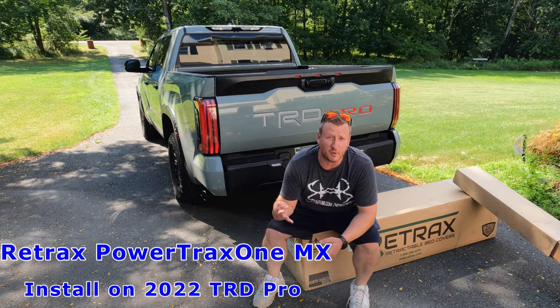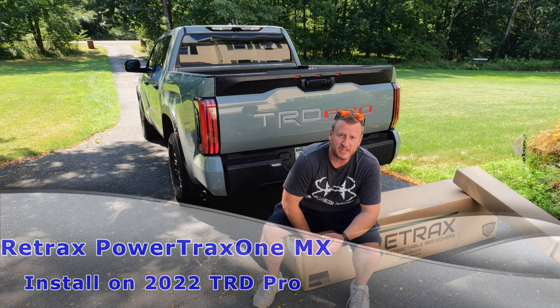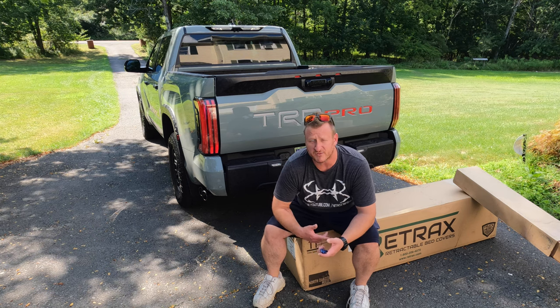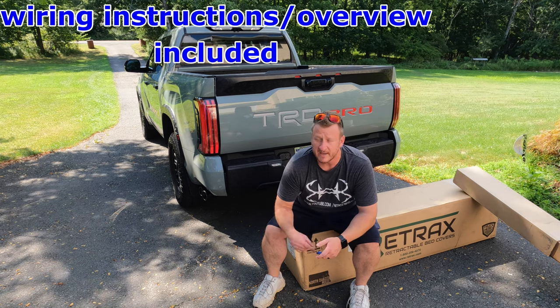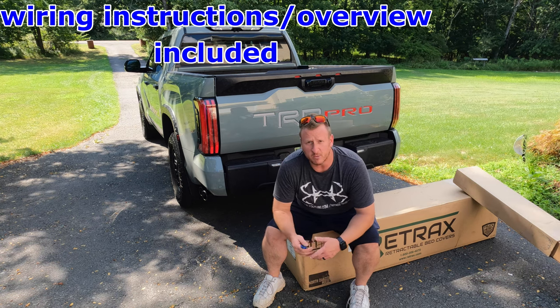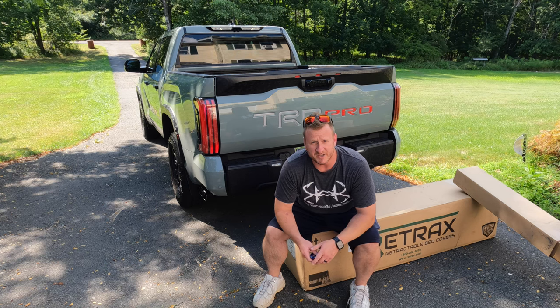Welcome back. We've had the truck for four days now and it's time to add something to it. We're going to be doing the Retrax PowerTrax One — it's an electric tonneau cover. I've had one of these on the last three Tundras I've owned and I absolutely love them. That's what we're going to be putting on the TRD Pro behind me.